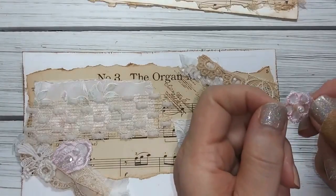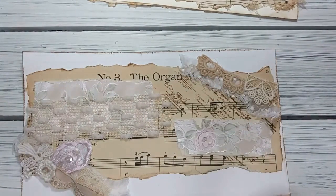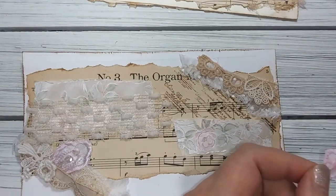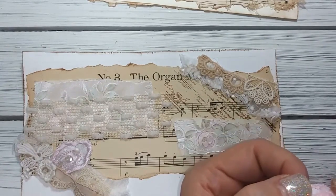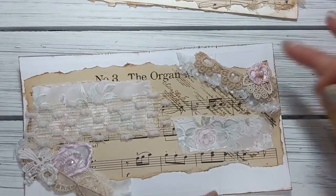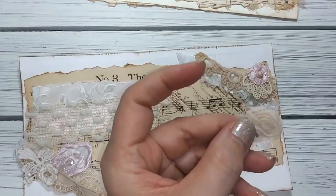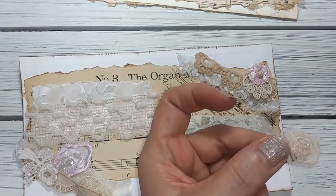I'm working on an applique kit that's pink, so I had some little bits left over and I wanted to use them up - that's what I'm doing here, adding that. And then this little rosette - I love these things so much. The color is so pretty, it's a tan color.